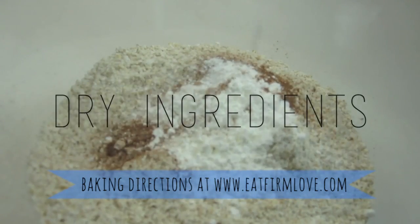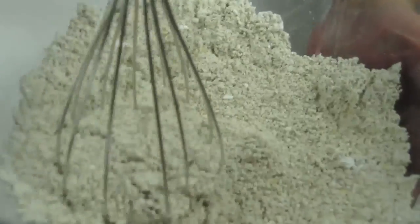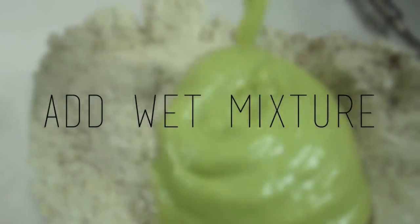In a medium-sized mixing bowl, place in the oat flour and dry ingredients. Slowly add some of the wet mixture and mix them together. Add in more of the mixture and combine the remaining two cups of oats and mix well.